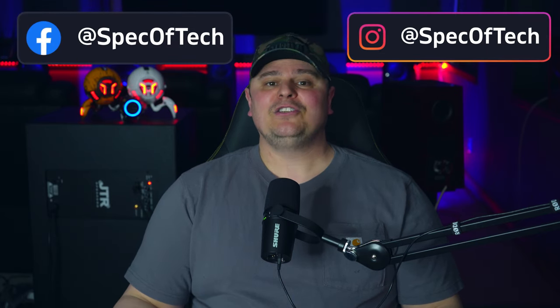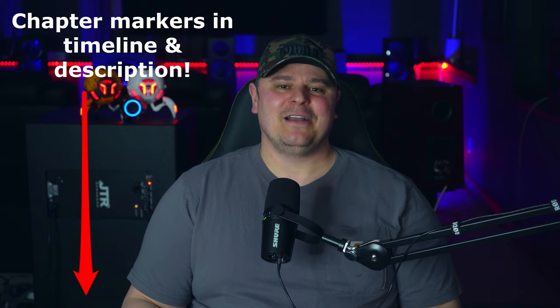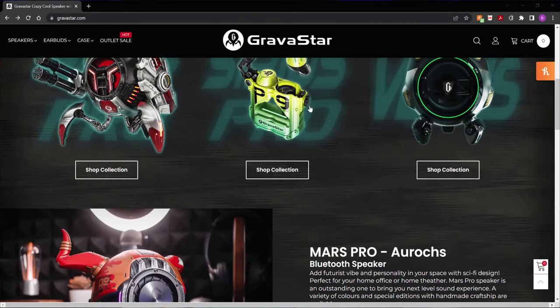Some of you may be aware that when you have a YouTube channel, especially once you hit the 10,000 subscriber mark, companies will contact you wanting you to review their products. For the most part it's usually items I just don't think you guys would be interested in, like pocket projectors or cheap outdoor and indoor projectors. But once in a while a real gem comes along. A company called Gravistar contacted me and wanted me to review some of their Bluetooth speakers and earbuds.